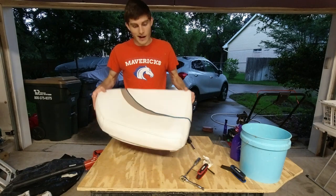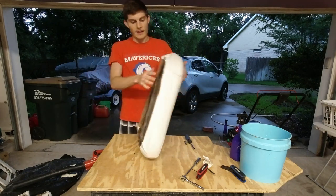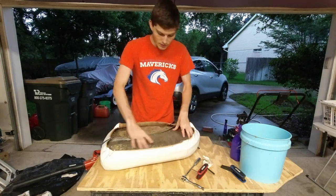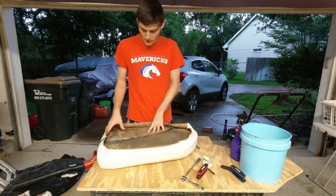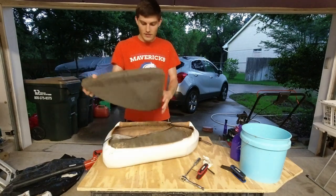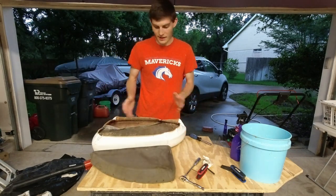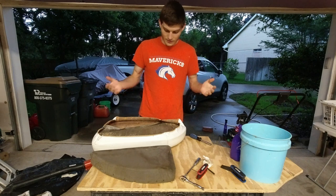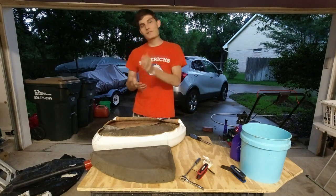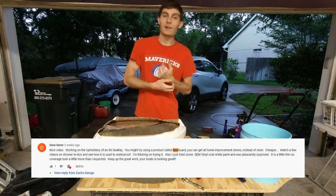Now that we've got this piece cleaned up pretty good, I think it's time to go ahead and cut out the new plywood to go over the foam pieces. I'm just going to put the foam straight down on the wood and trace it out like that, then we'll cut it out, then I'll coat it with resin.